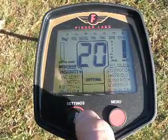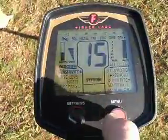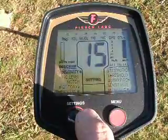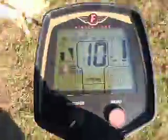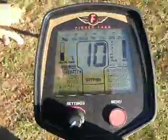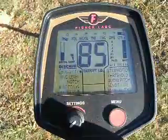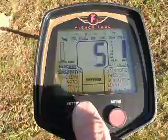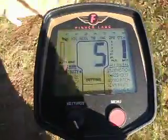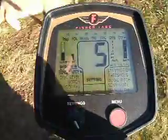I'm curious — I just want to see how low I can go. Going to 15 — still audio. Go to 10 — still audio. Boost process, Fisher F75 LTD on this 7 inch rivet. Sensitivity 5 — still there. Light, but still there.